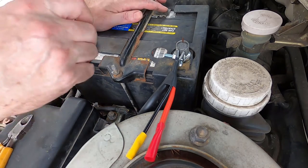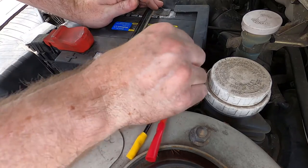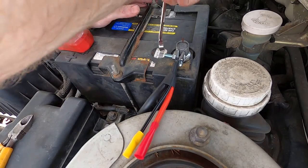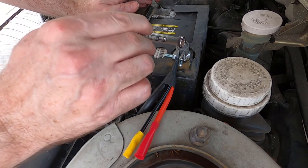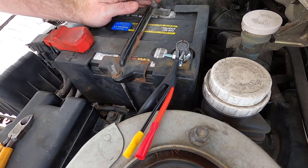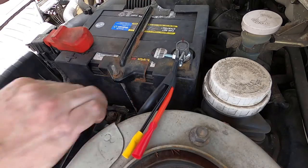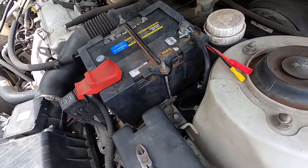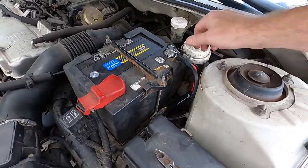When you tighten your battery cables up, don't over-tighten them — just make sure they're on and they aren't going to move. If you over-tighten them, you're going to stress the post where it goes down into the battery and you can cause your battery to go bad that way. This is on nice and snug.